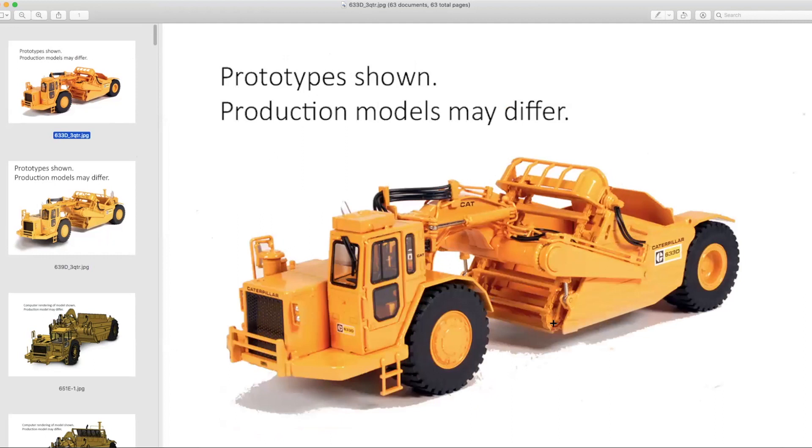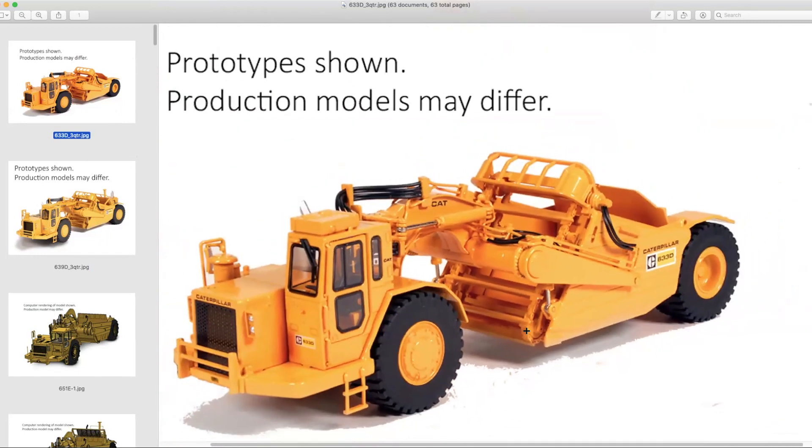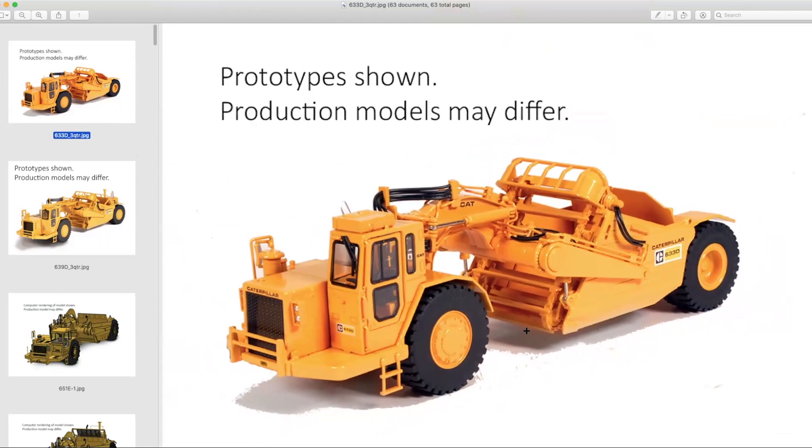Some people were upset that the elevating scraper wasn't going to work, but when you're working at this scale — just look at those little chain links — that gets pretty difficult.